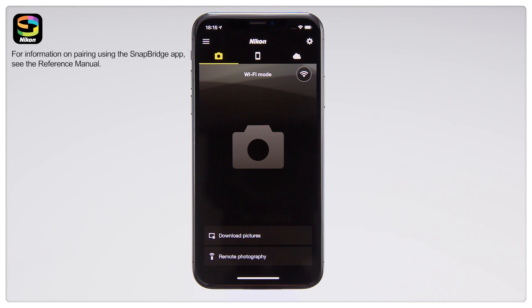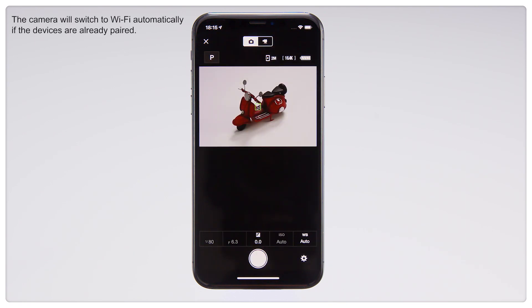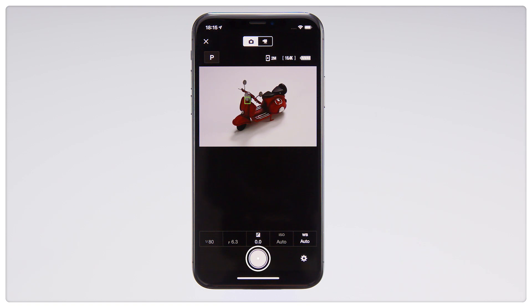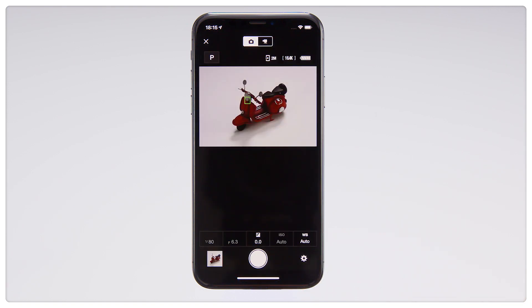Tap Remote Photography in the SnapBridge app. The smartphone will show the view through the camera lens. Touch your subject in the display to focus and lift your finger from the screen to release the shutter. Photos can be viewed on the smartphone.